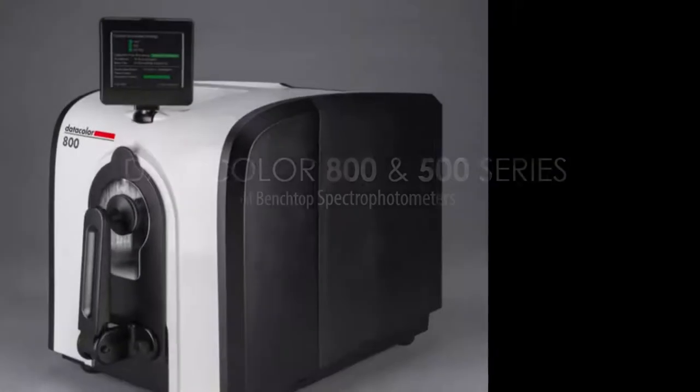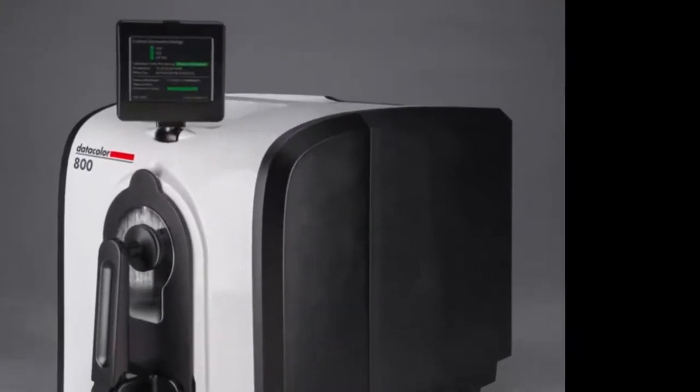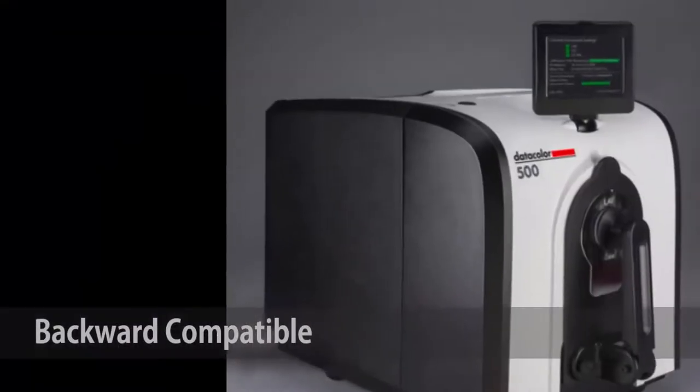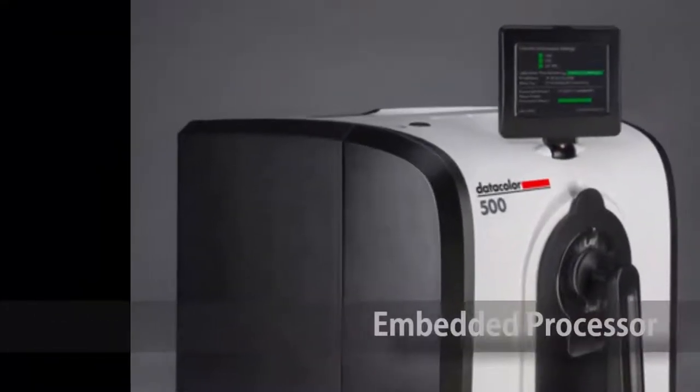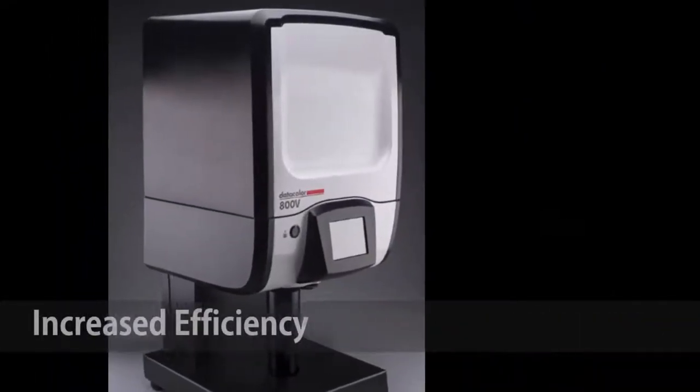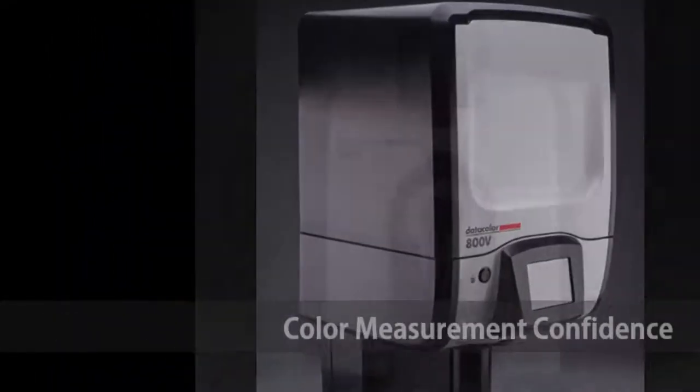The all-new Datacolor 800 and 500 series of spectrophotometers — the family of fully backward-compatible benchtop instruments — complete with a new embedded processor and data storage, provides a platform for increased efficiency and color measurement confidence.